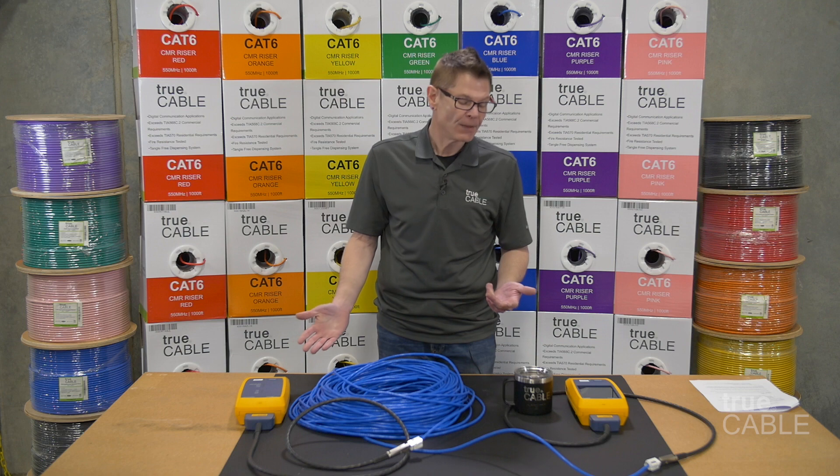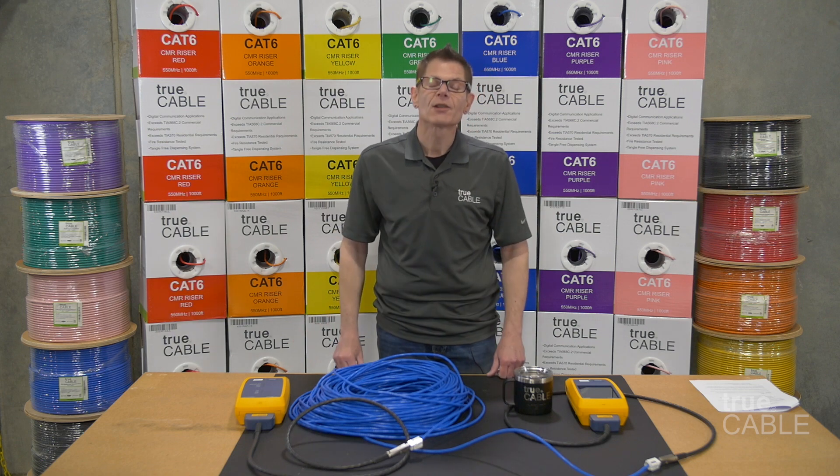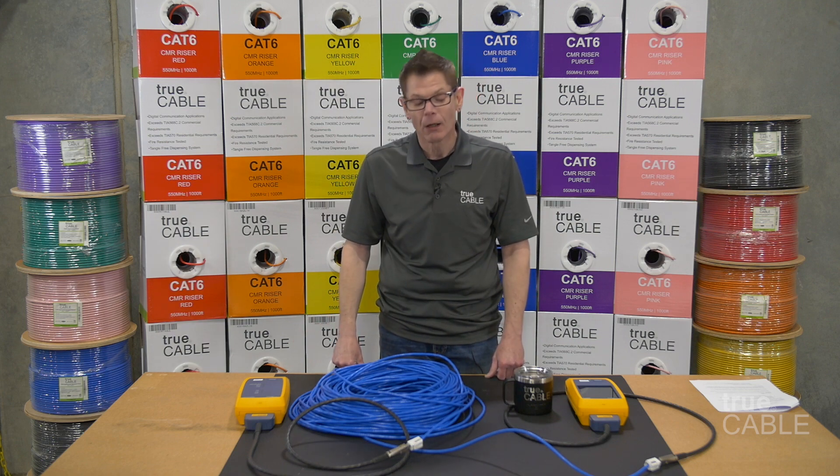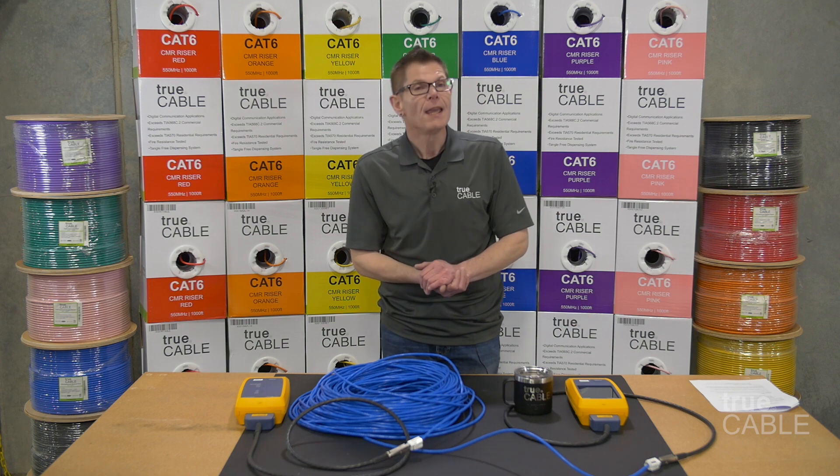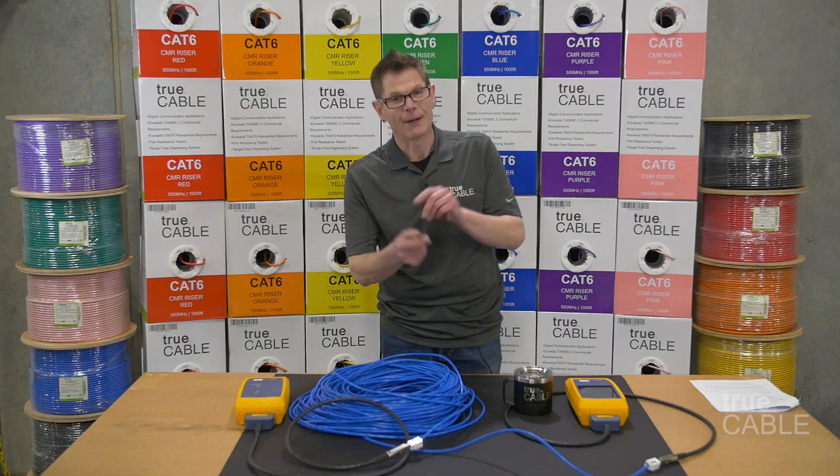I write the blogs you'll find at our Cable Academy at TruCable.com, and we sell very high quality cable there as well. If you want to see more videos like this, please hit that notification bell, give us a like or dislike, leave a comment below, and happy networking — have a great day.